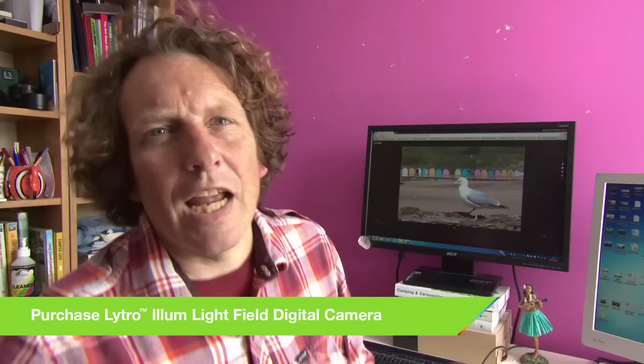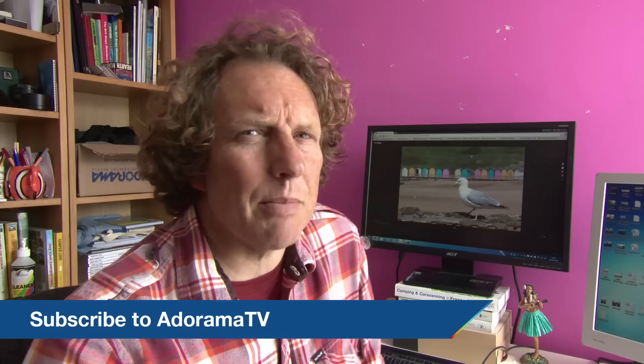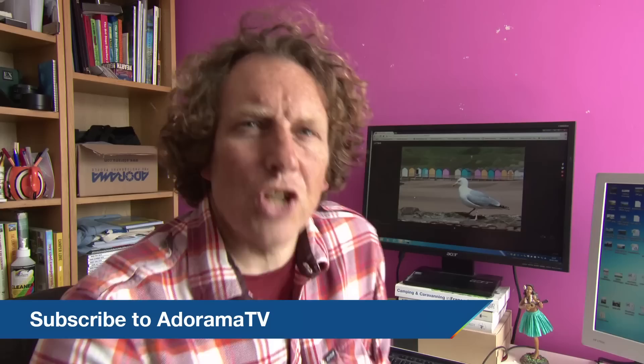Isn't that brilliant? What can you say about that apart from wow. It's your turn to go and have some fun — I've had a great day with this camera and I think you will too. Thank you very much for joining me on AdoramaTV today. Don't forget you can go to the Adorama Learning Centre or subscribe to AdoramaTV for more videos, tips and tricks. Please don't forget to like, comment or share. See you next time.